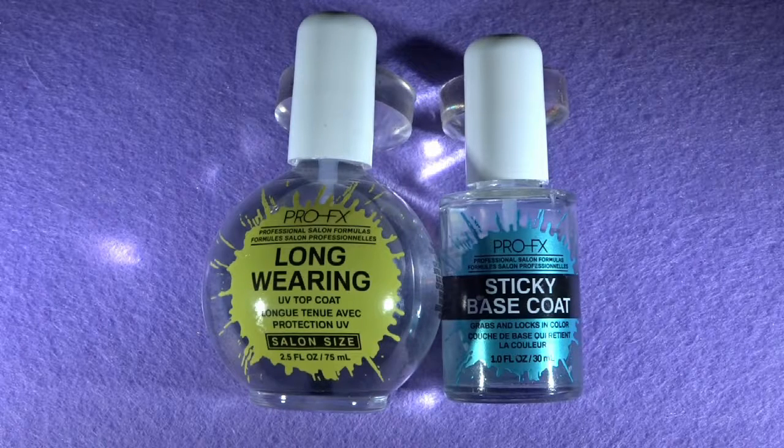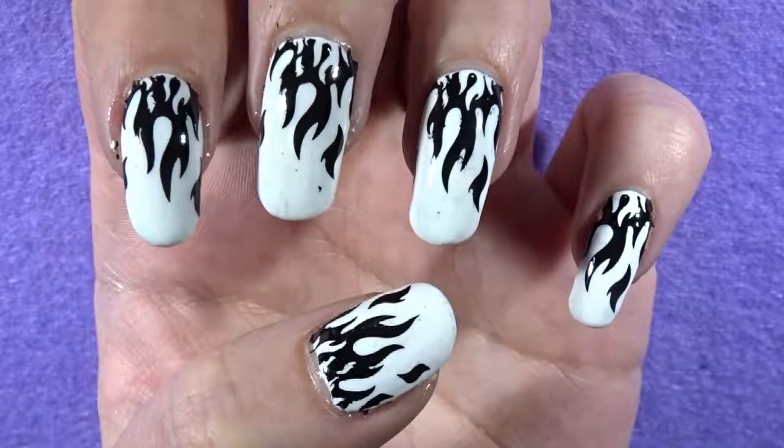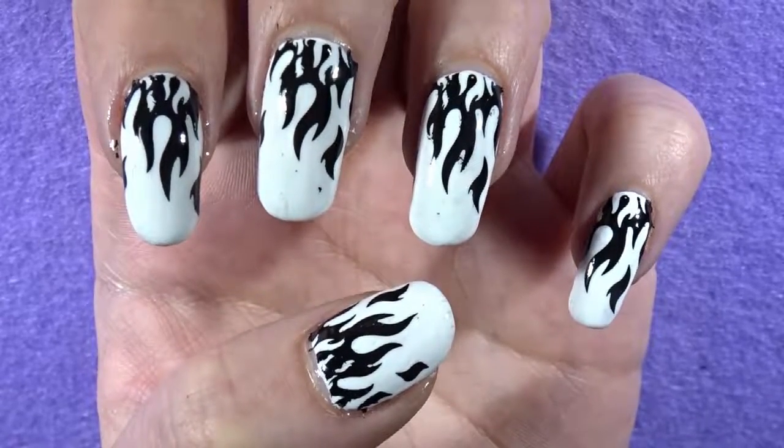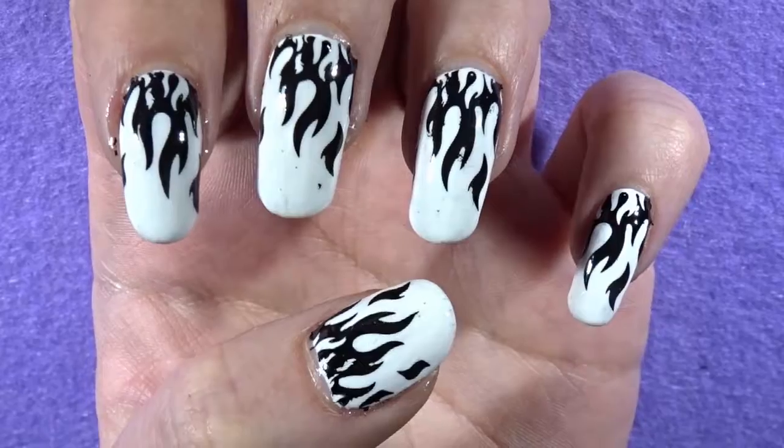Of course you are going to need a top and base coat just to seal the design in. But anyway guys, enough talking — let's jump into this nail tutorial. I will let the video take it away.